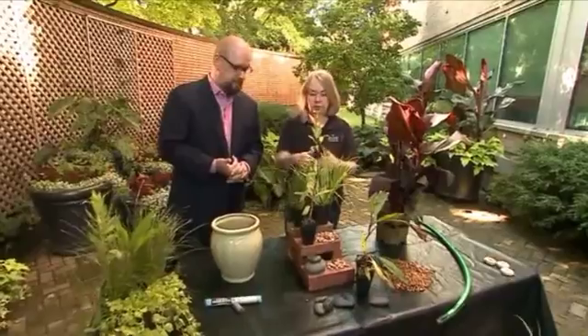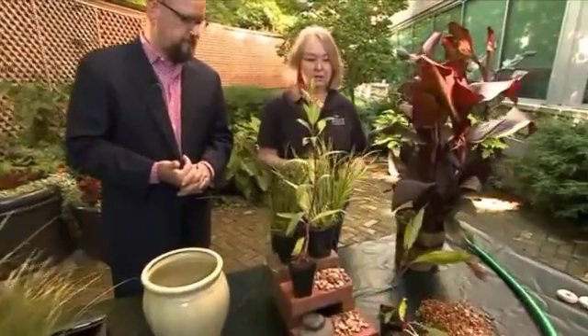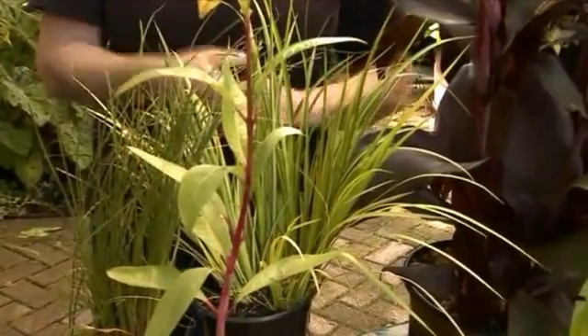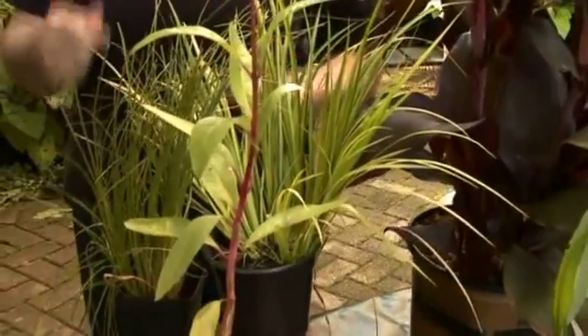Then mix and match your textures and colors. We've got some native plants here, and you can have some exotic plants too. Can you throw just about anything in there? No — it has to be a plant that specifically can sit in water.